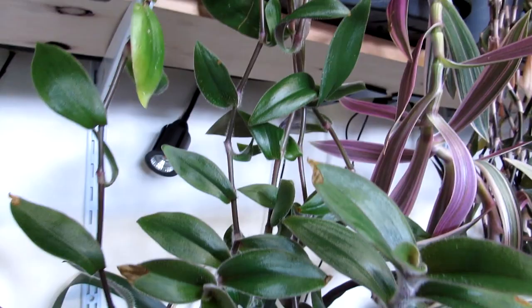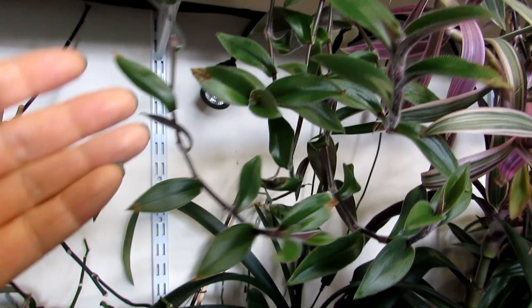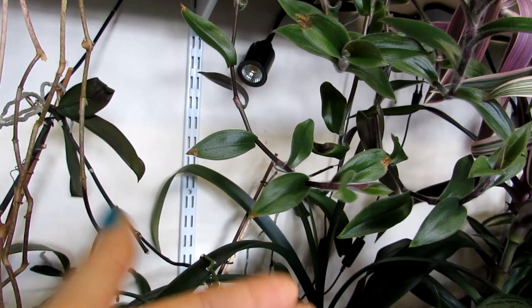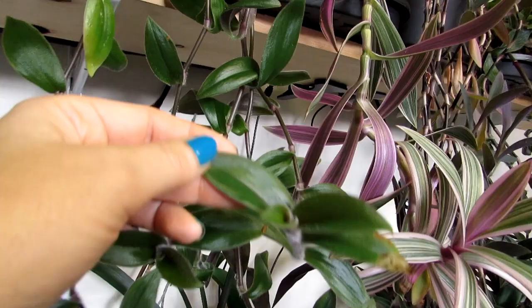This one here is Tradescantia fluminensis — the larger leaf version of the miniature one I just showed you. We have a couple of these, with another one on the other side. What's lovely about Tradescantias is that they have a lovely trailing habit. They're often nicknamed the 'wandering dew,' also commonly called spiderwort plants — wandering dew because of the way it trails all the way down and will often take root amongst other plants nearby.